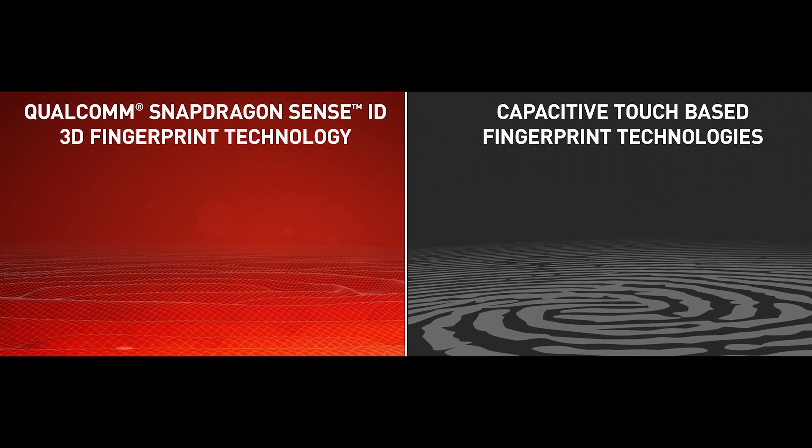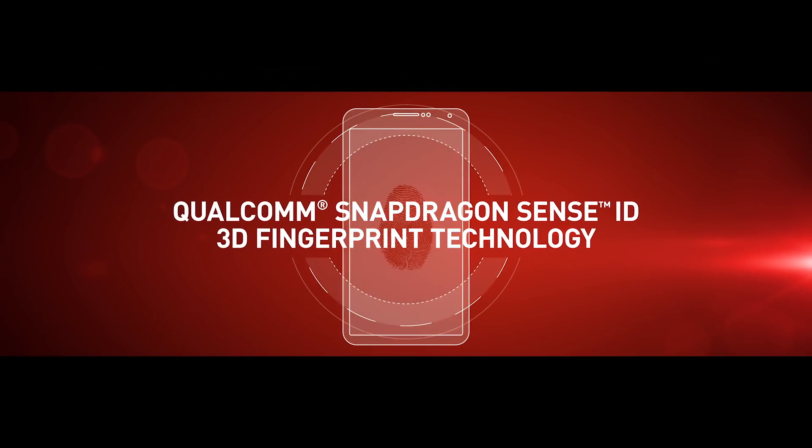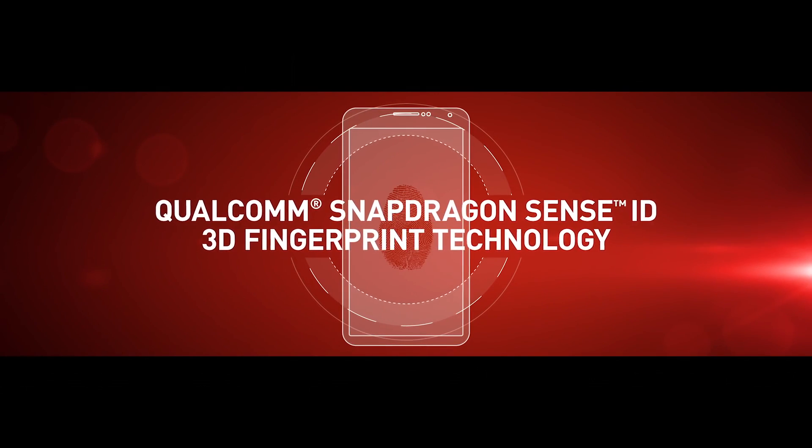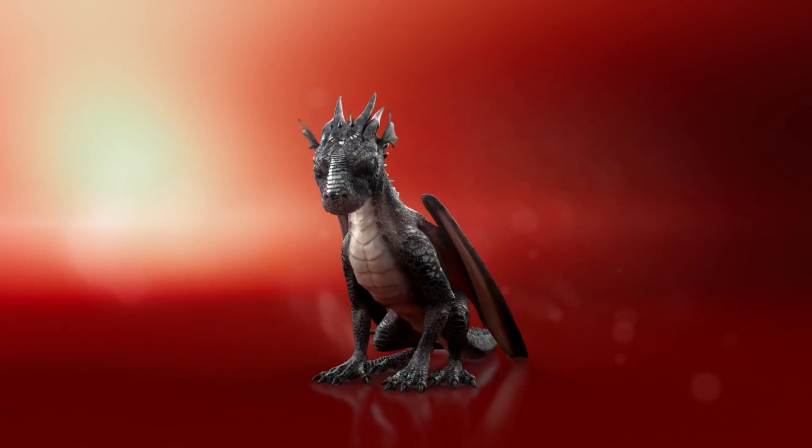Qualcomm SenseID also supports FIDO, or Fast Identity Online Alliance Protocols, which can be used for online passwordless authentication without transferring any of the confidential fingerprint information to the cloud or through networks that can be compromised. To unpack that, it just means you'd be able to log into certain apps or websites by simply using your fingerprint scanner and not having to type in your password with your two little thumbs.